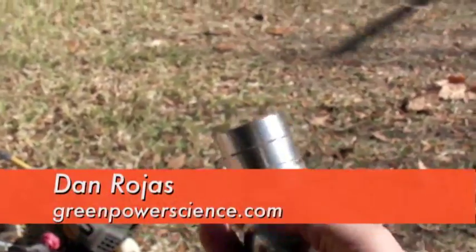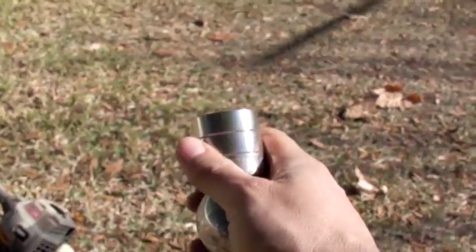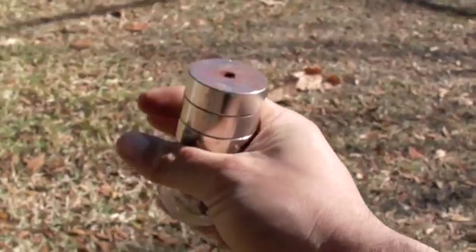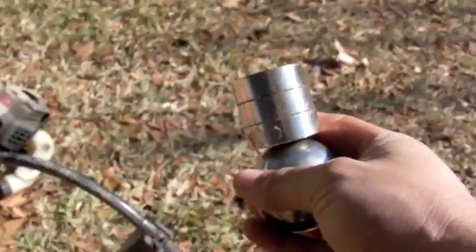Hello there, I'm your host Dan Rojas and I have some super strong neodymium magnets here. These have over a hundred pounds of force a piece. There's three of them together, really hard to get them apart. I've actually smashed my fingers with these exact magnets four times so I'm done playing with them separated from each other.